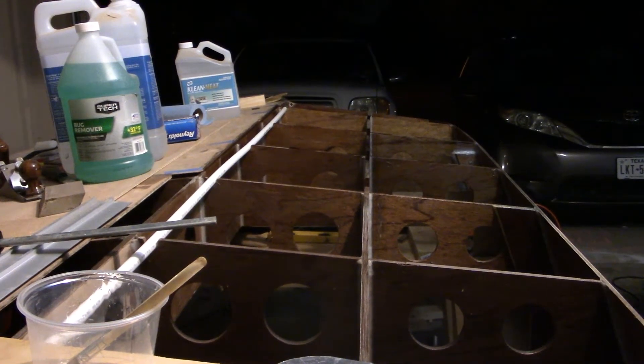I've already wet down the panels — I didn't see the need to show that again. I've got the thickened epoxy mixed up and I'm ready to start bonding this panel.